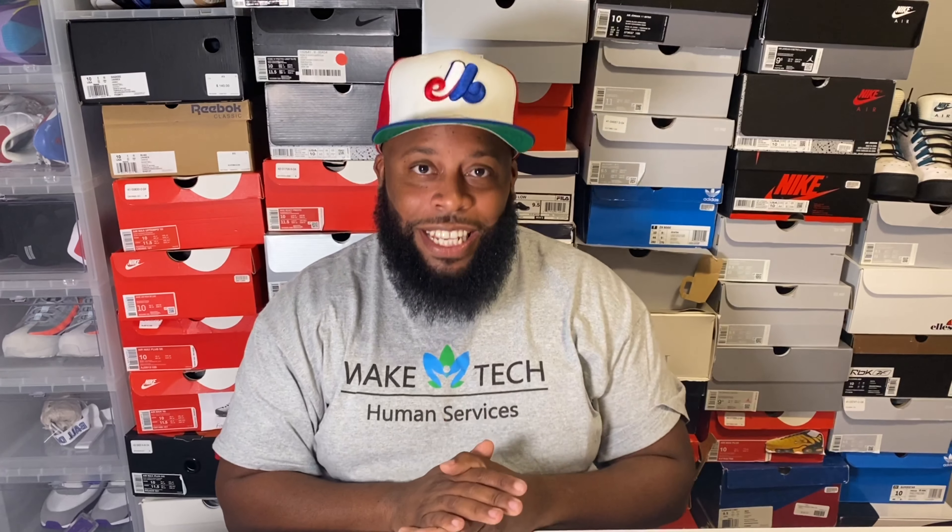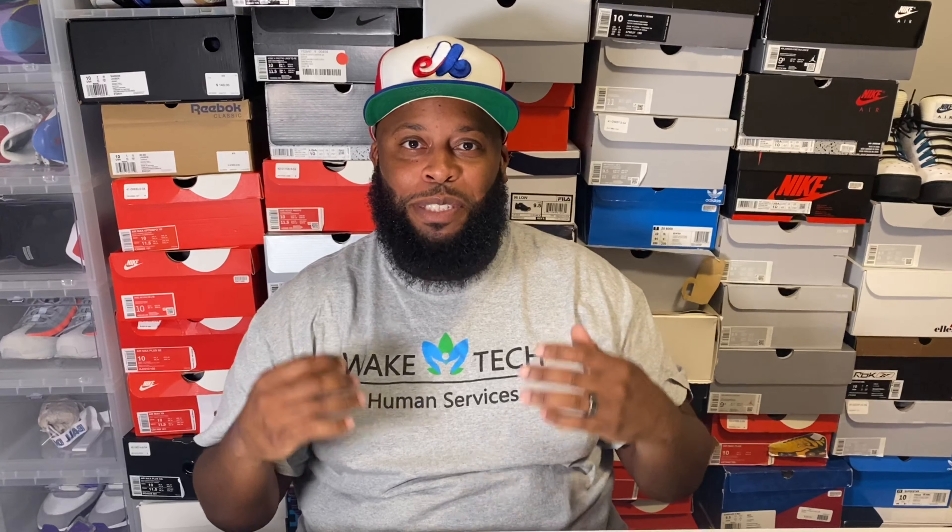Welcome to my channel, this is Big Ad Kicks, and today I have a very special review. This is the first sneaker review and we're going to start with one of my favorites — my all-time favorite.